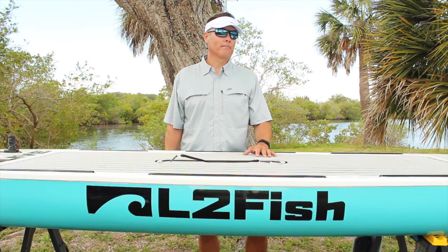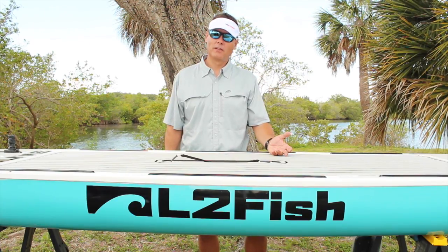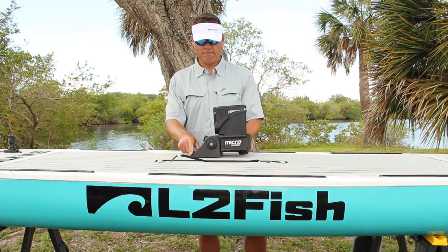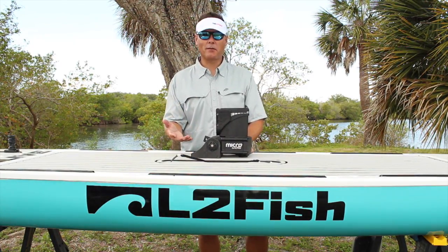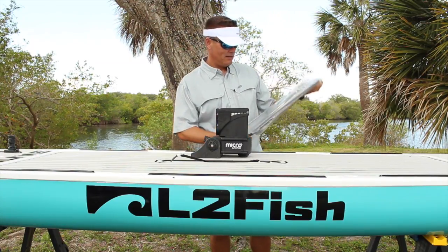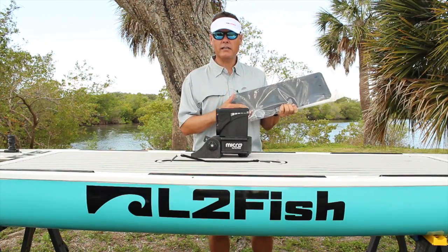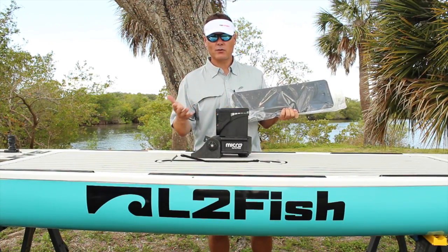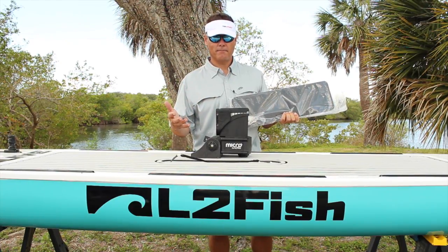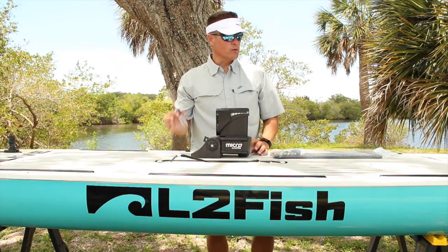Thankfully, the people at Yakutak have got that covered. If you have one of these and you're wondering how to mount it to your paddleboard, Yakutak has it figured out — there's a mounting plate and all the necessary hardware. In this video, I'm going to show you just how to do that. Let's get started. Basically, all you're going to need is a screwdriver and what comes in the package.